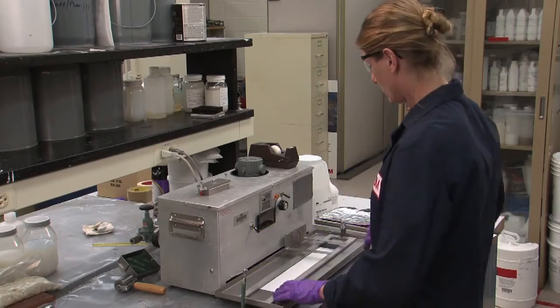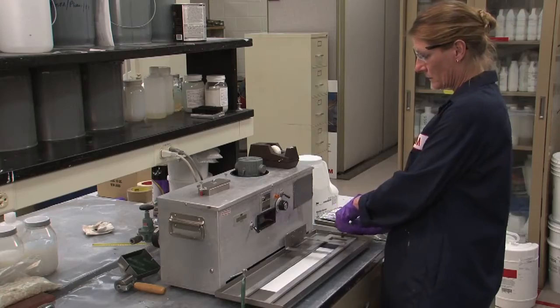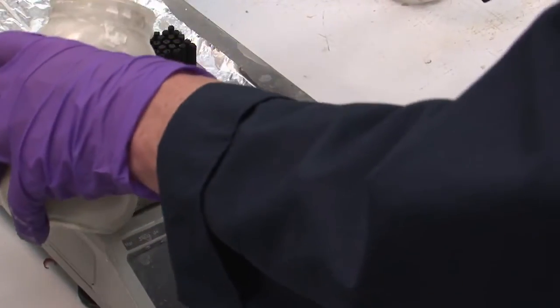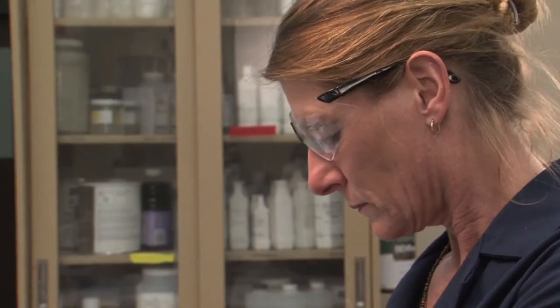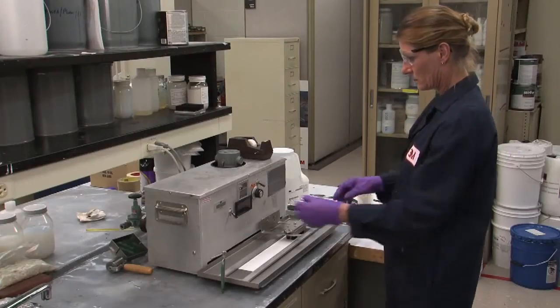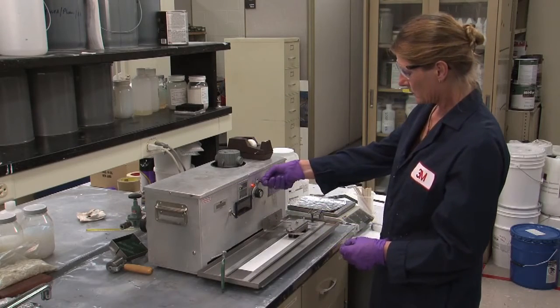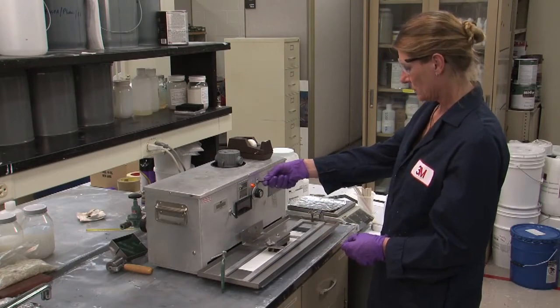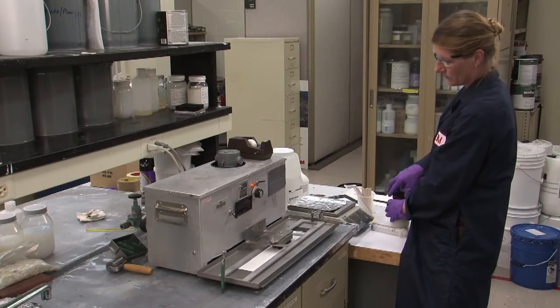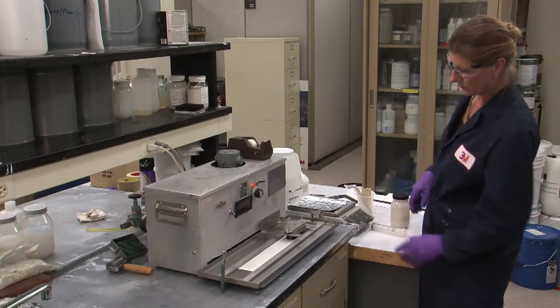We precisely measure the amount of standard abrasive medium applied to the scrub brush as laid out in the ASTM test. We run the test for 400 passes and repeat the process until the paint film is removed across the area supported by the shim. The purpose of this test is to determine the number of passes before failure. Here's what the panel looks like after the test is complete.